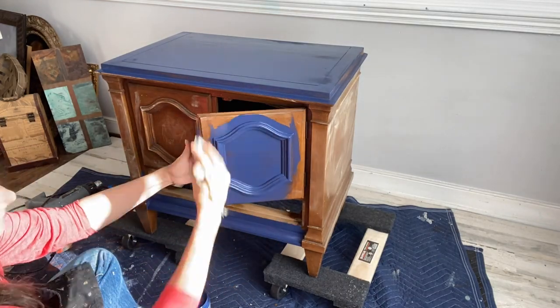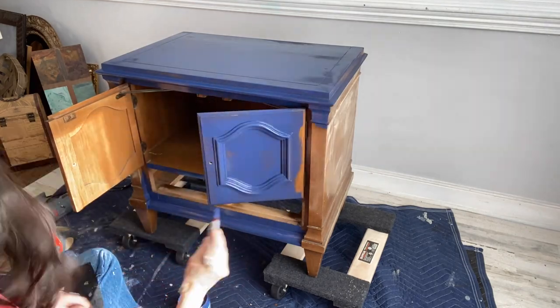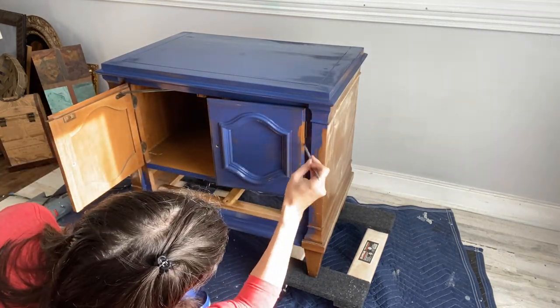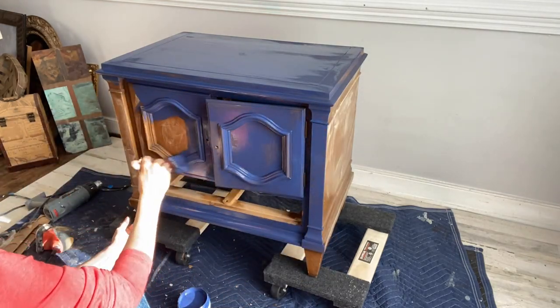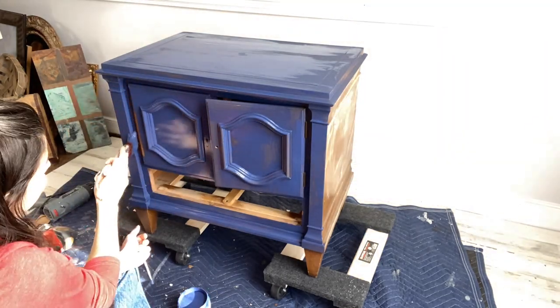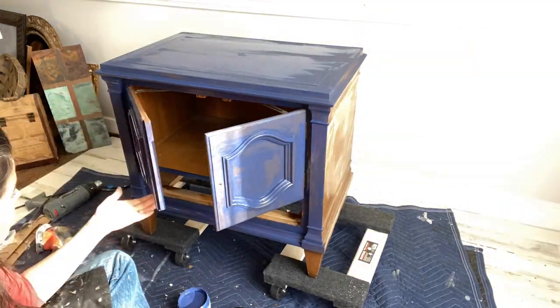For projects like this where you have drawers and doors on hinges, I decide most likely not to remove them. Nine times out of ten, when I take off the doors on something vintage and older, they never go back on the same way — even if I number them, mark them, and put them exactly where they were before. So for this project I will use a small artisan brush and paint around the actual hinges on the doors.